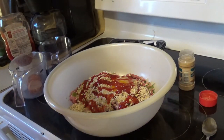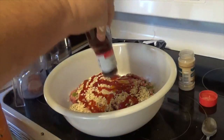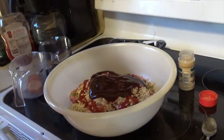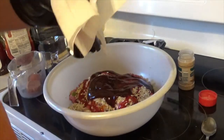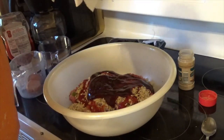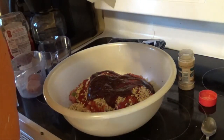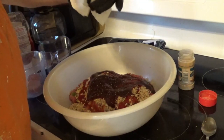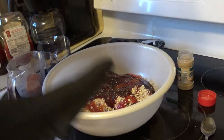Not all meatloaf recipes call for ketchup but I'm throwing some in. On top of the ketchup I'm gonna put one of my favorite barbecue sauces — I'm not gonna tell you what kind it is. Now I need a little bit of salt and pepper — about a half teaspoon of salt and a good fat teaspoon or better of pepper.